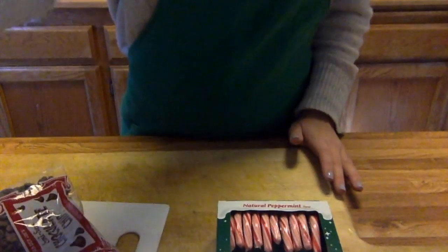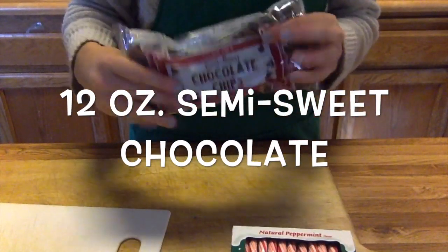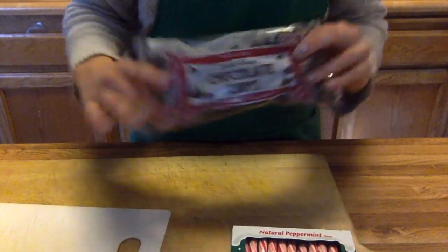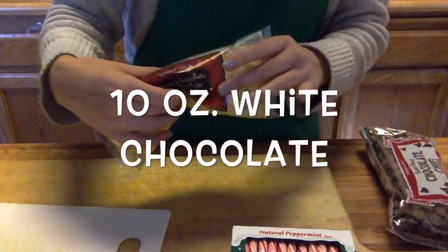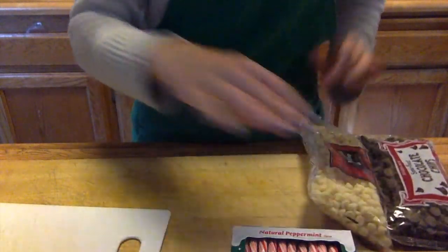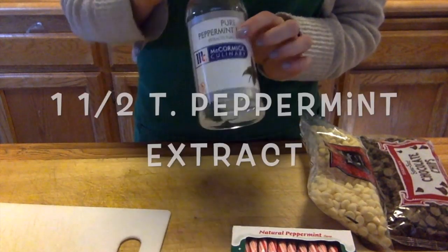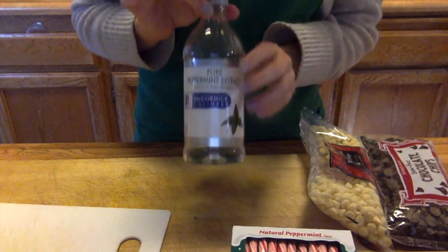Hi guys, welcome back to Miss Hendricks' video demo. Today I'm going to show you how to make peppermint bark. Let's take a look at our mise en place — you're going to need dark chocolate chips or semi-sweet chocolate chips, white chocolate chips, and peppermint extract. Peppermint oil would be better, but we're going to use peppermint extract since it's more available.